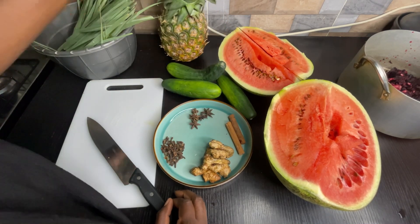using lemongrass in this. This is my first time actually adding lemongrass in my zubo, so let's see how it comes out. I also have my star anise, my cloves, my ginger, and my cinnamon sticks to add flavor to my zubo drink. I'll just wash my cucumber and then we'll slice this.